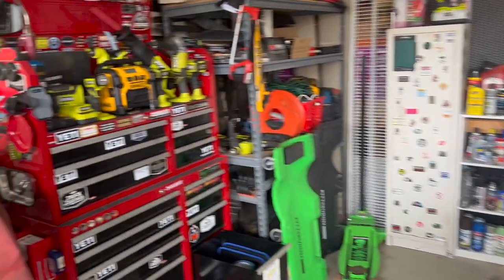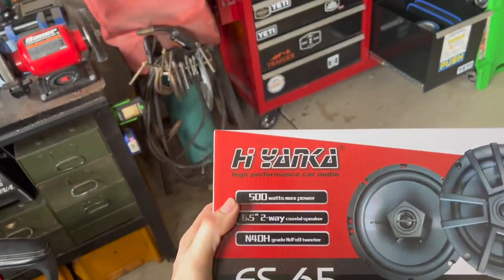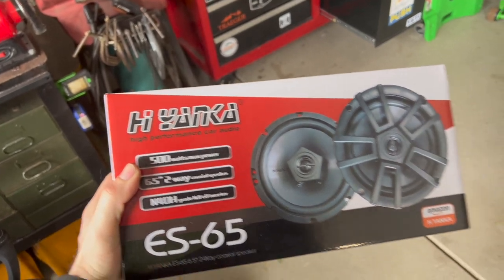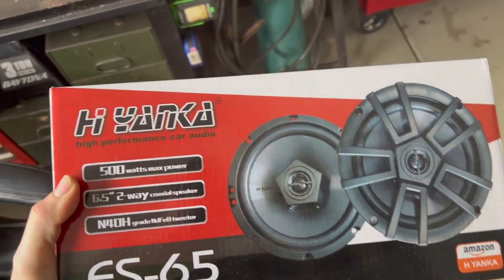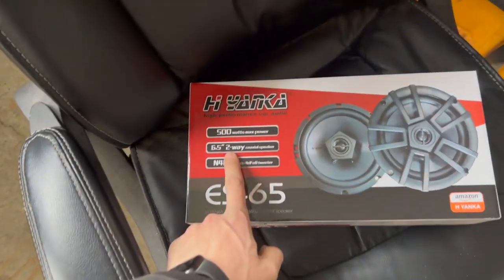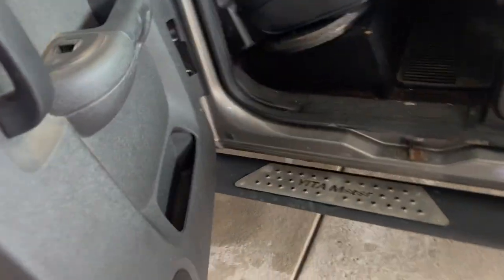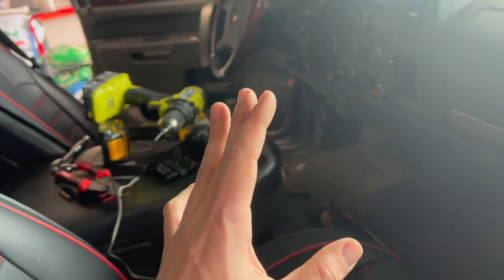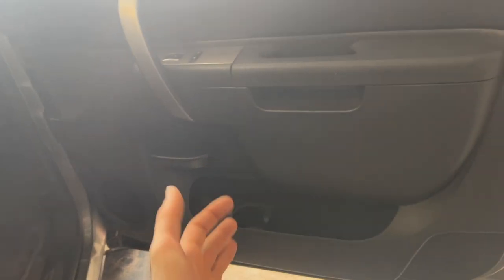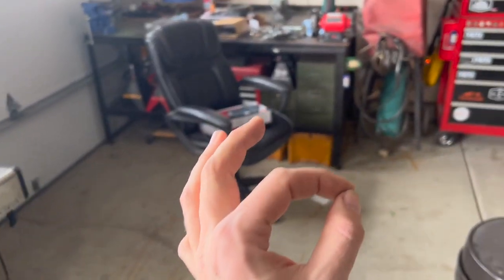Ladies, gentlemen, boys, girls, squirrels — today we have the Hiyanka from Amazon. Some nice six by fives. If you guys don't know, six by fives are what the front and rear speakers are in your '07 to '13 Silverado. I already put one in over there, and I wanted to test it before making this review to get a full realistic review — and they are slapping. So let me show you the second one.